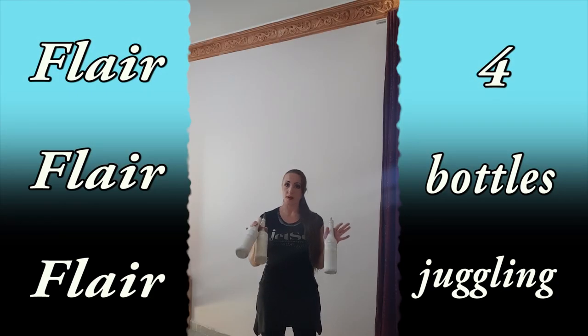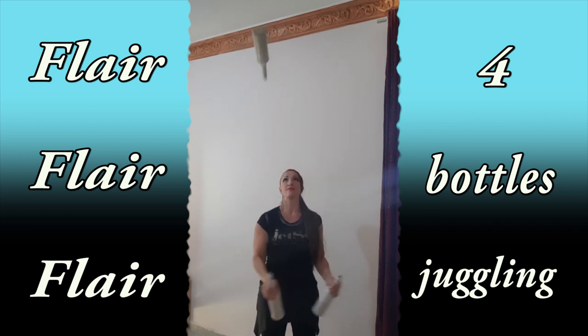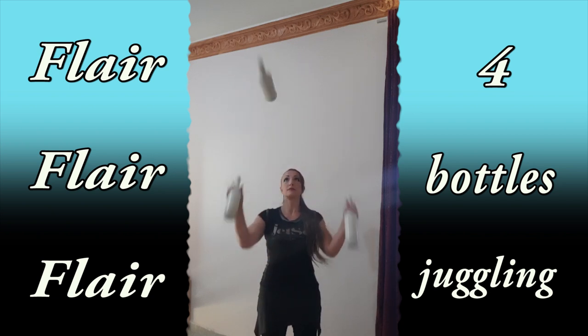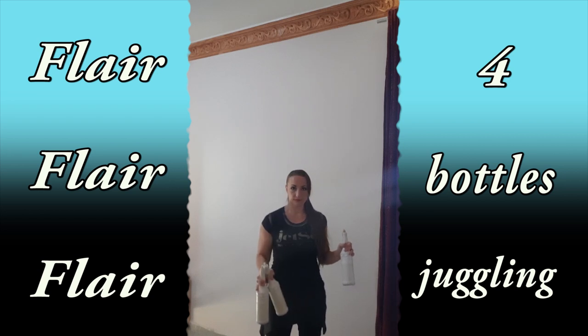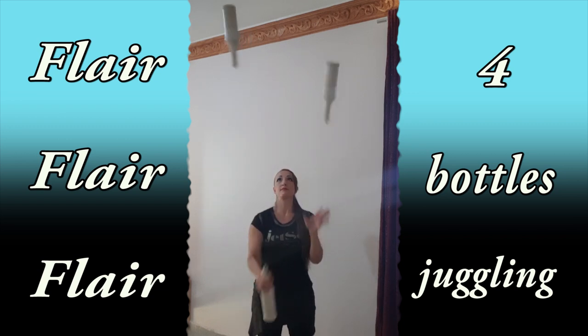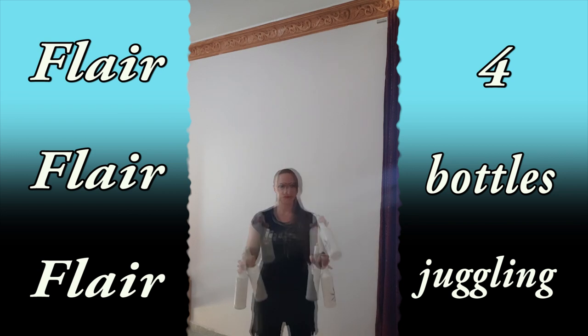Then do the same move with bottles. First, start by throwing this bottle together with the first bottle — throw them together. Second way: start by throwing this bottle with the second bottle. Throw and catch: first two of your bottles, then do it this way.